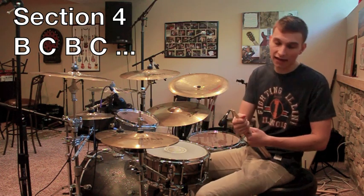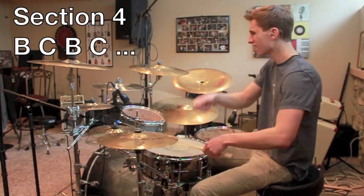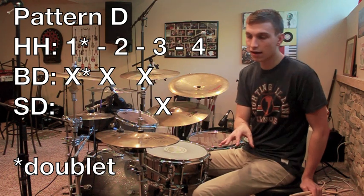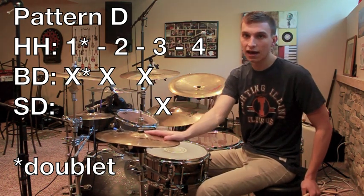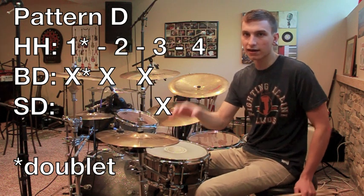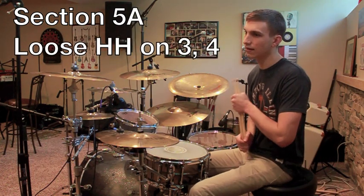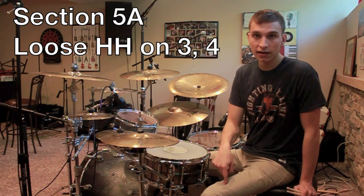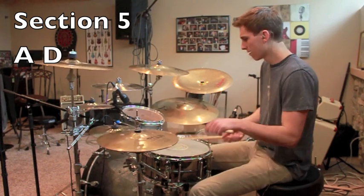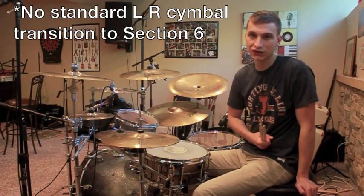So section four is just B, C repeating. Section five is going to introduce a different bass drum pattern — pattern D, which is a slight variation of pattern B. The only difference is that you're going to add a doublet hit onto your one, so just keep in mind it has that extra doublet on the hi-hat on the one. Section five generally features an A-D alternating pattern. The difficulty comes from the fact that now you are loosening the hi-hat during pattern A when you hit the snare. In my opinion section five is probably the most technically challenging part of the groove.